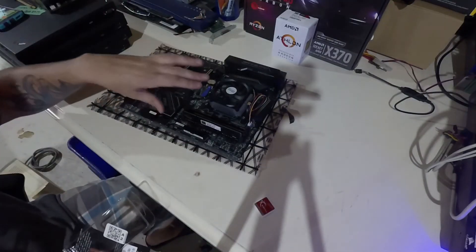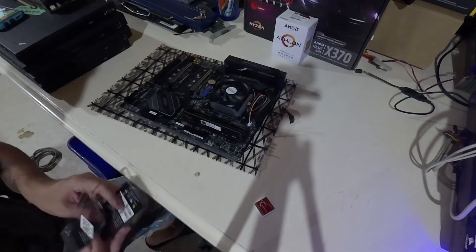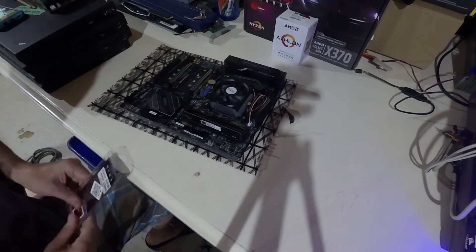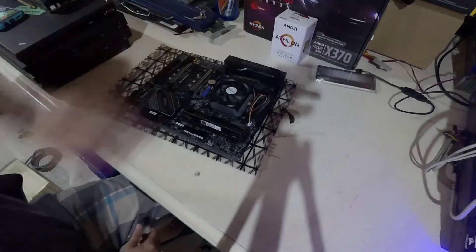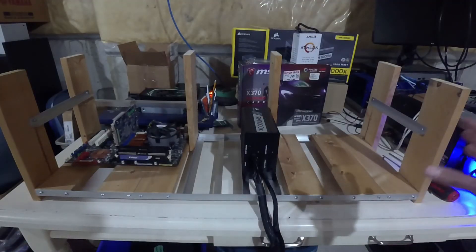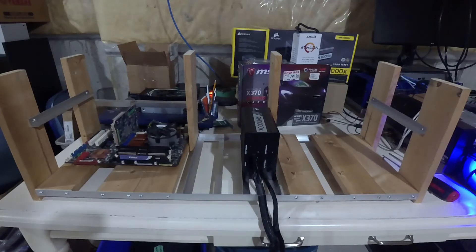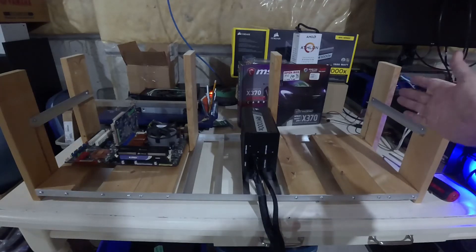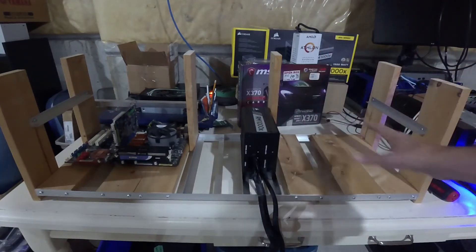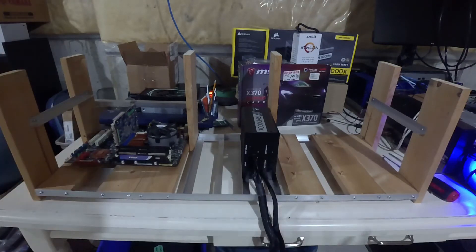The next step is we're going to power up this motherboard and make sure it's working, because I only have a certain amount of time to return it to the store if it's not working. Check it out — another project I've been working on: I'm building a double ATX motherboard mining frame. I'm going to have it set up so you can put your cards in the board, or put your cards on an upper deck, or do a hybrid combination of both. This is a project that's been in the works for a little while — you haven't seen it before.